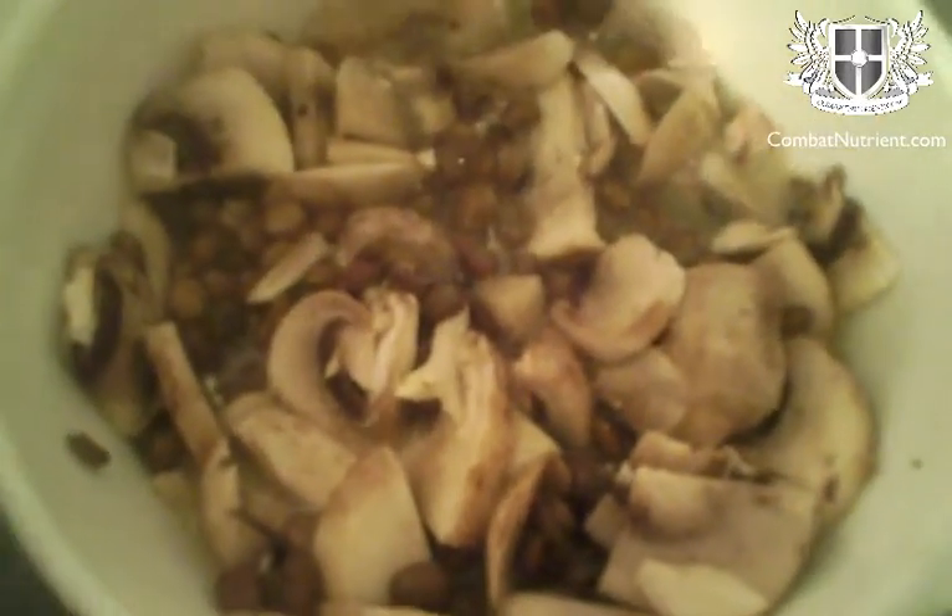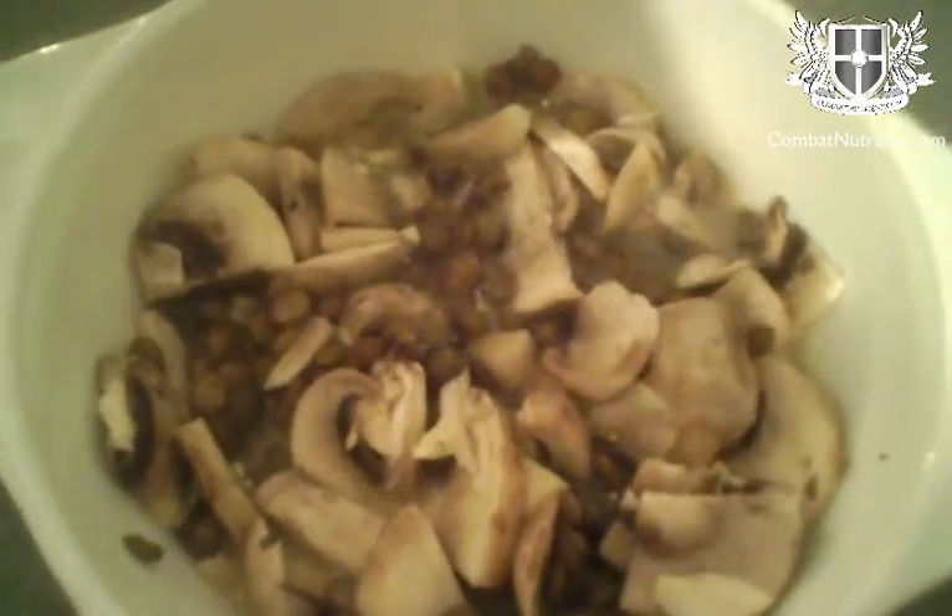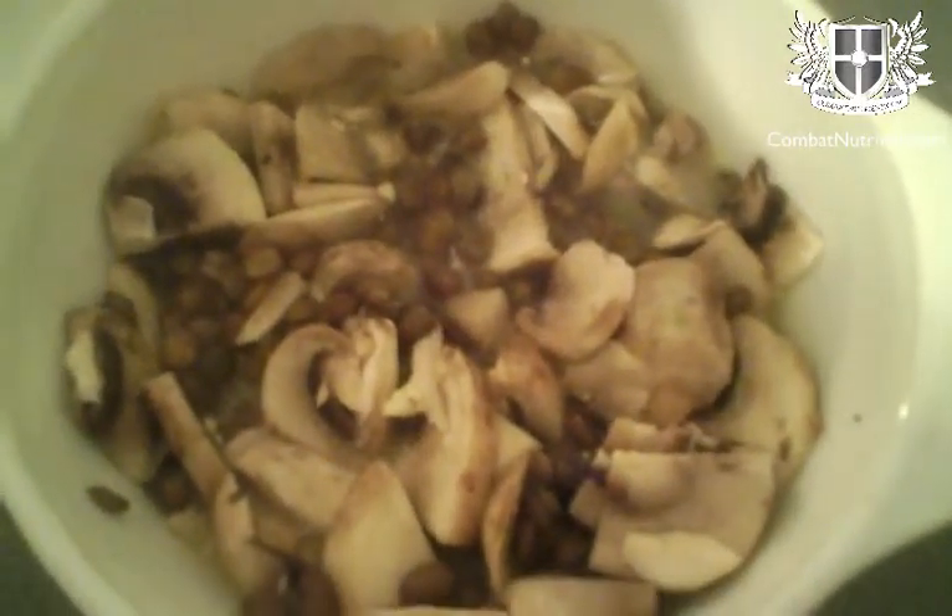Okay, here we've got the egg, butter, egg whites, lentils, mushrooms and a bit of pepper all stirred in. The eggs are beaten so the yolk is broken. Now it's just going to go in the microwave for three minutes.